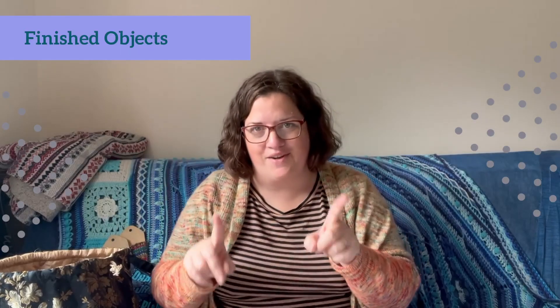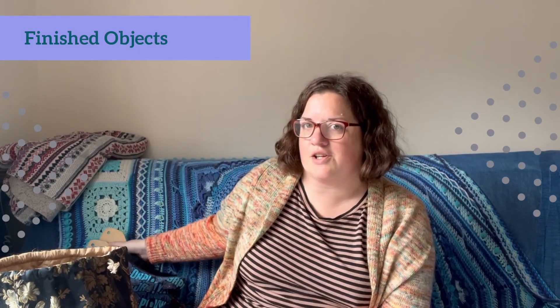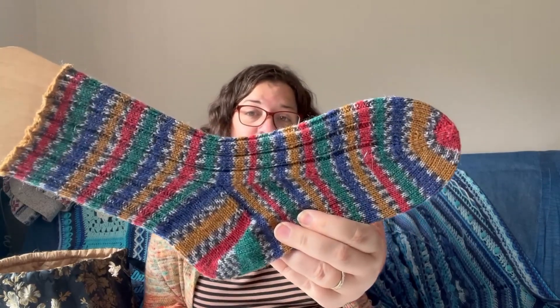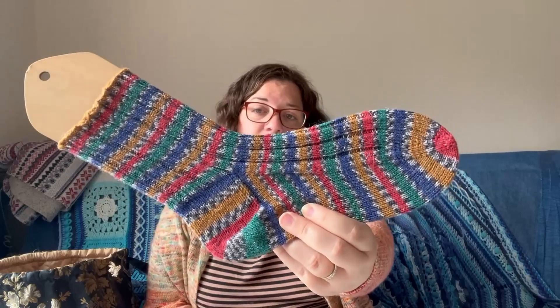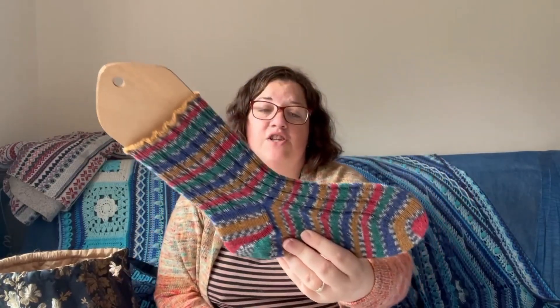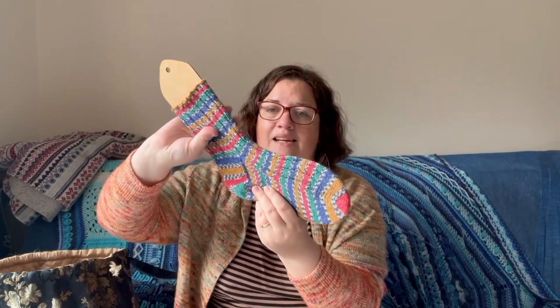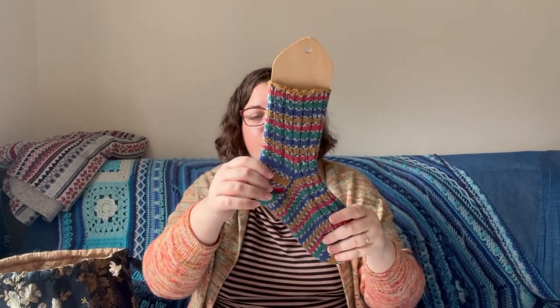Let's move on to finished objects, starting with the knitting finished object. This is my pair of West Yorkshire Spinners Nutcracker socks. Nutcracker was one of their Christmas colourways — I think it was last Christmas. West Yorkshire Spinners do a Christmas colourway each year and I tend to get the sparkly version. I've worked a two-by-four rib across the top of the foot and up the leg. I work my socks toe-up, two at a time, magic loop — that's just my preference — so fairly straightforward for most of the sock. And I've done a heel flap and gusset for the heel on this one.